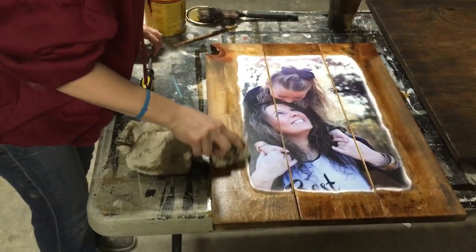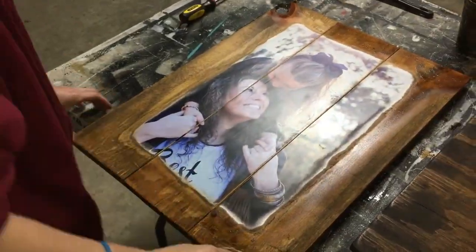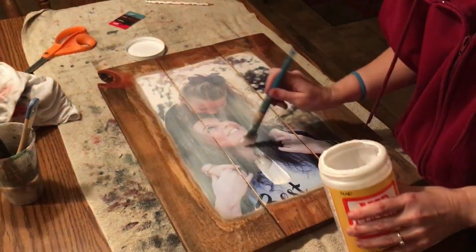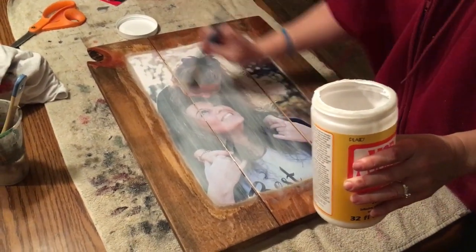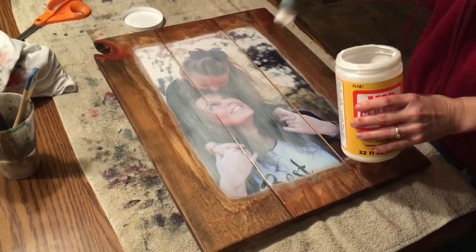Wipe the very edge of it. It actually looks pretty good — looks like a picture frame. I put the Mod Podge on my picture first because I don't want the stain to pull over into the picture, even though I did let it dry — I still don't want to take the chance.